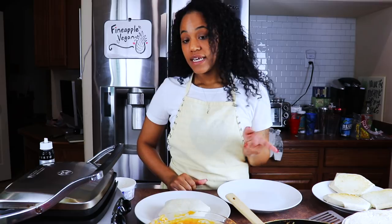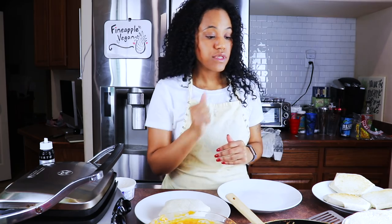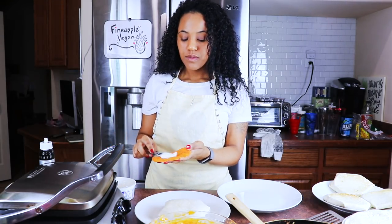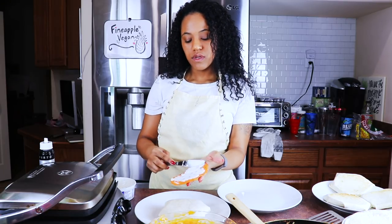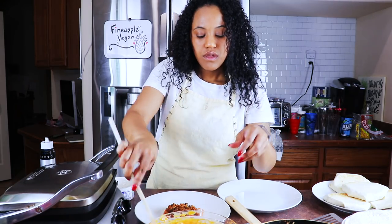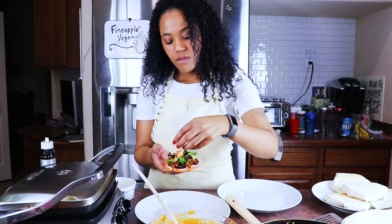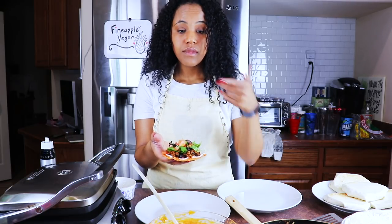One of my sons has a mild gluten intolerance, and I don't really want to give him the flour tortillas if I don't have to. So for him, I'm just going to take a tostada, put sour cream on top, add the cheese, the lettuce, and the tomato. All he'll do is put a little salsa on top and eat a tostada instead of the crunch wrap.